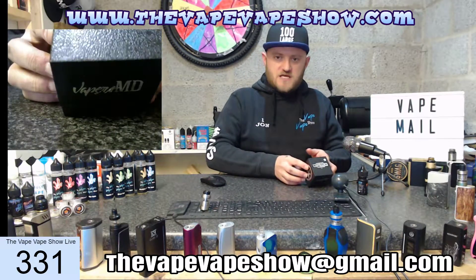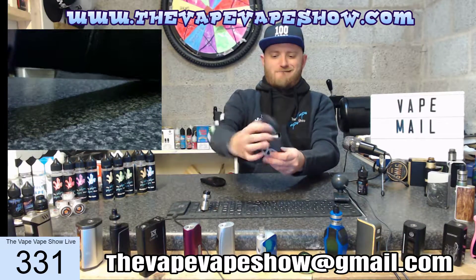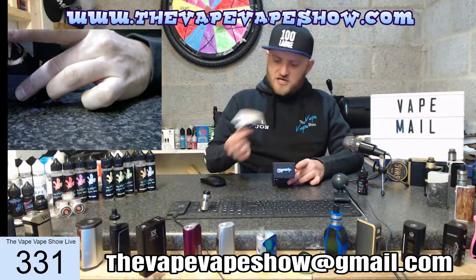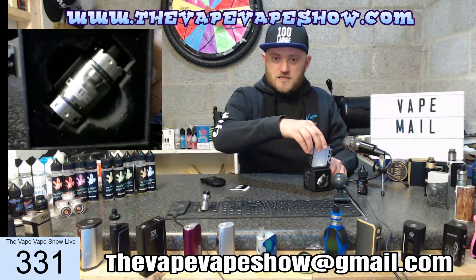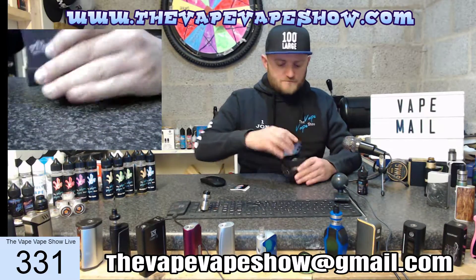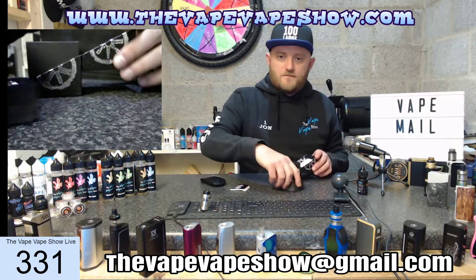If you want to know what it's like to receive one of these, well this is exactly what it's like — it's like a wedding ring box. In there we have the specifications sheet, of course. Then we have the beautiful silver tank; it is also available in black, gold, or blue. The foam sleeve comes out with the tank as well.